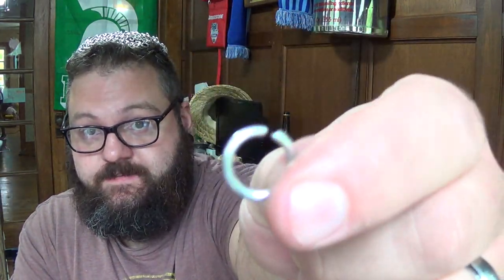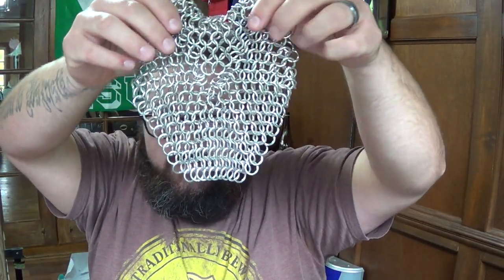Hello and welcome back to Safety Third Forge. It's been a minute since I did a video, but I wanted to come back and do this video. Today I'm going to be making chainmail and starting a coif out of chainmail.